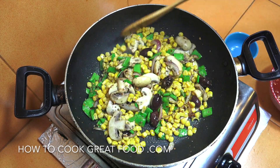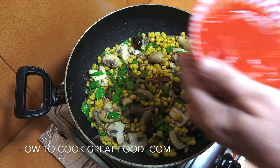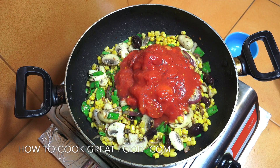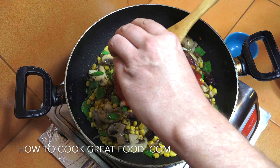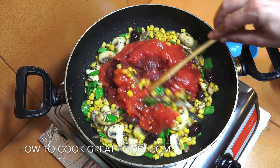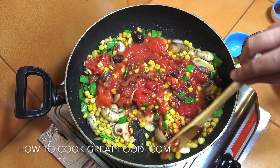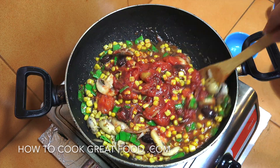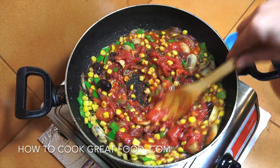You can use any combination of vegetables that you like. Now I'm going to add in that one can of plum tomatoes, roughly chopped, and the tomato paste — about 135 grams. Give this a little mix, turn the heat down to just above a simmer, and let this go for about five or six minutes. Give it a stir every now and then.